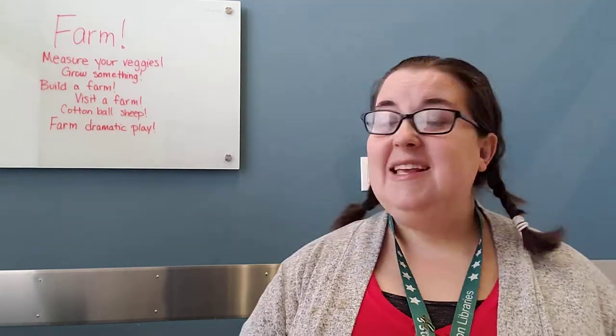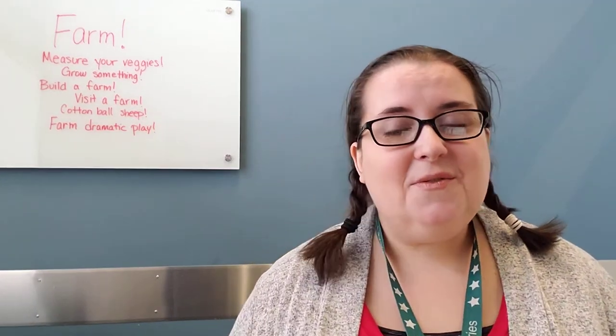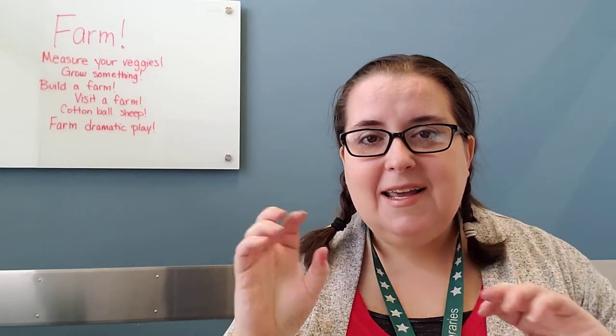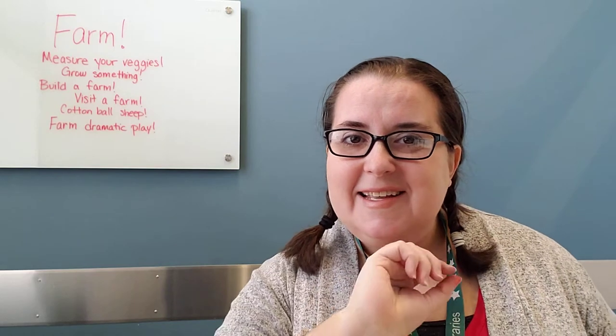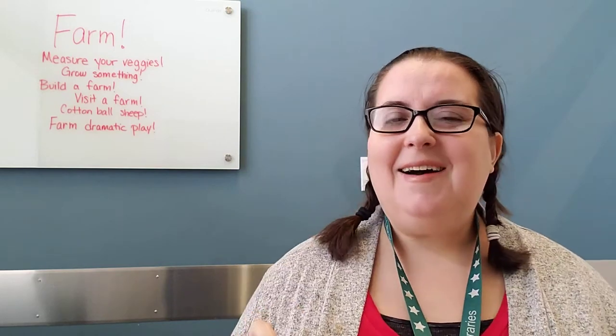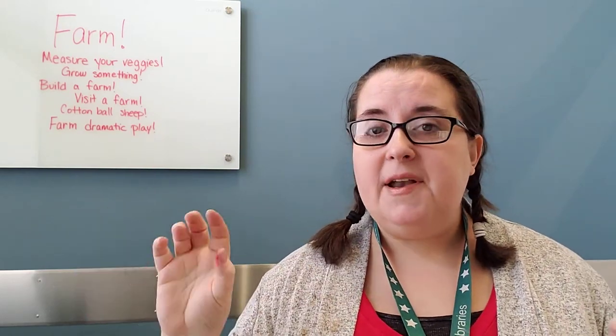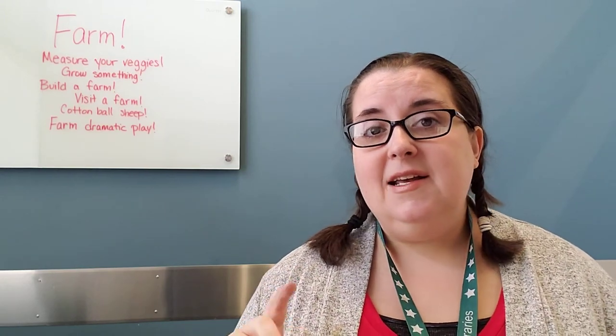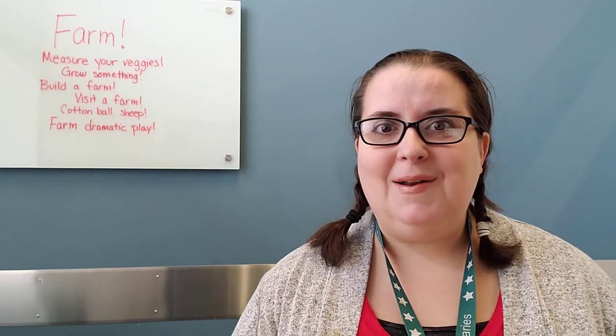The next idea is to make a cotton ball sheep. If you take just a plate and glue some cotton balls on it, then give it a head, some legs, and a tail, it'll be so cute. Or you can do a big piece of paper and have every cotton ball be a sheep, then add legs, a barn, and all that stuff.